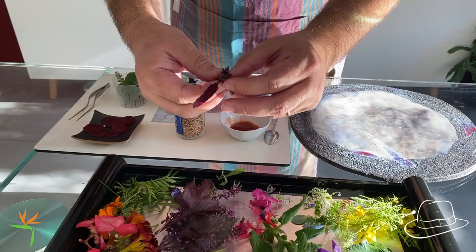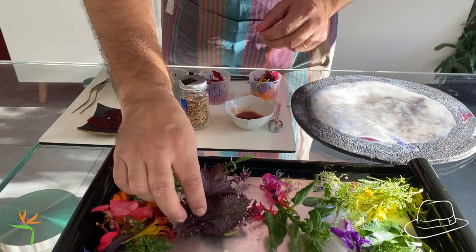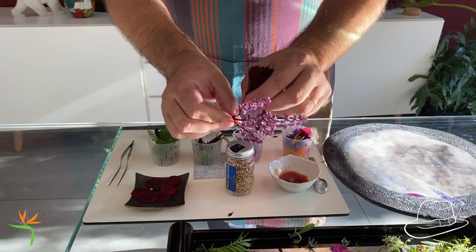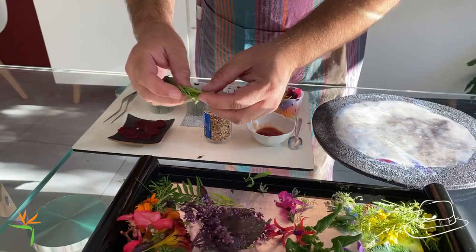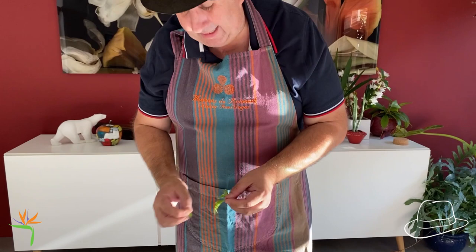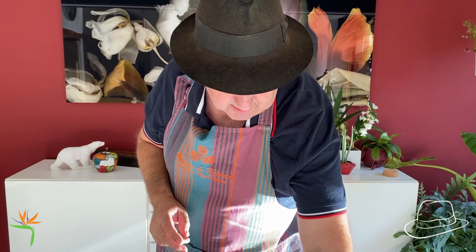And this plant — I'm sure that you know it. We call it the shiso. The shiso, we can find it in Japanese cuisine. It's really, really interesting for the smell and for the taste — the taste of the leaves, but also the taste of the flower. Something very important: you have to take care — all the plants are not edible. So you have to be sure before putting plants on dishes that you can eat them. We had some problems in France sometimes when people tried to eat many plants that are not really edible. So you have to take care.